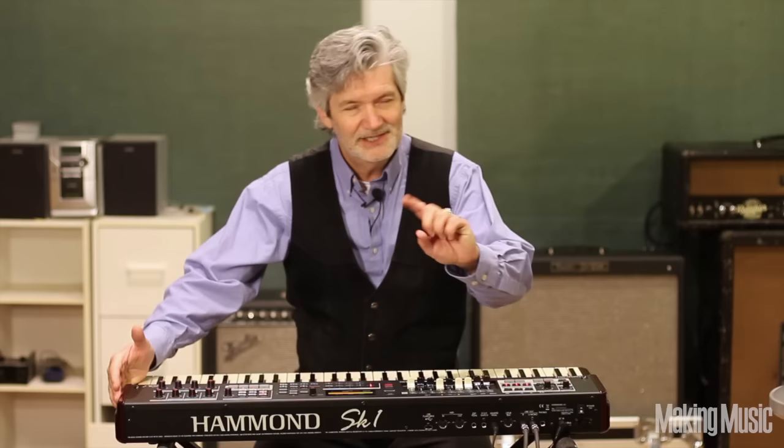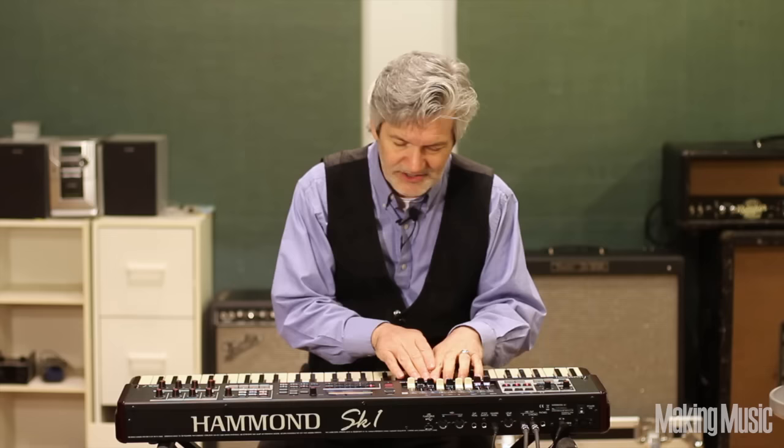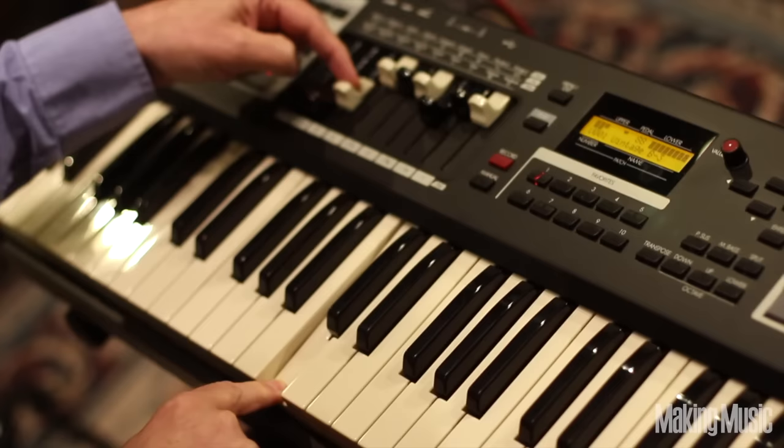First look, all the buttons, everything is right in front of you, and it's pretty intuitive. Now, I'm not saying you shouldn't read the manual, because if you really want to use this thing, read the manual. But just taking a look at the surfaces, you've got your drawbars here, just like on the Hammond organ. It's going to look very, very familiar, and you'll see that they work absolutely perfectly. Let me show you.